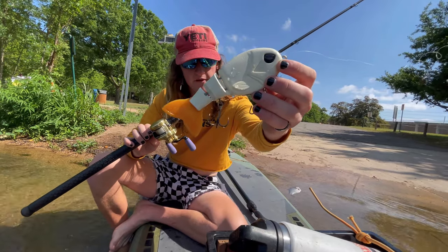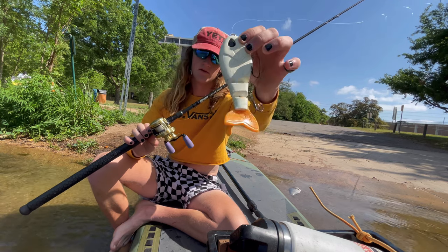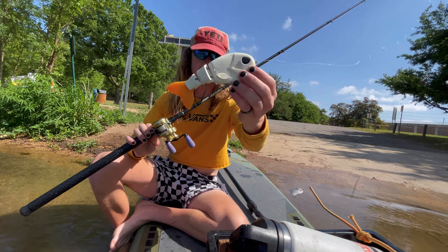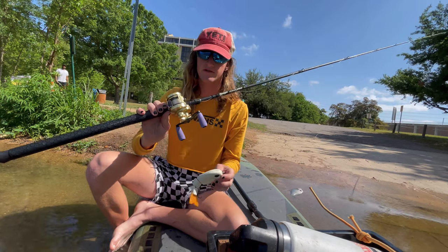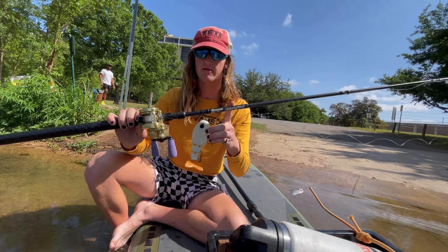Rocking the new Flea Shad from Throwback Baits today. It's a good little swimmer prototype, likes to be fished fast. Throwing on 15 pound fluorocarbon, 6.2 to 1 reel, Leviathan Omega Medium Heavy.